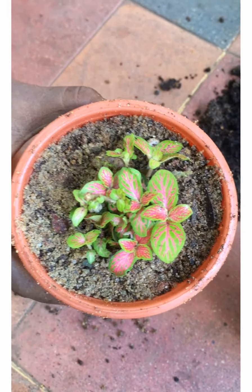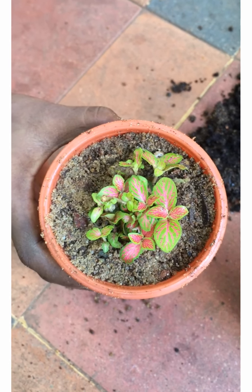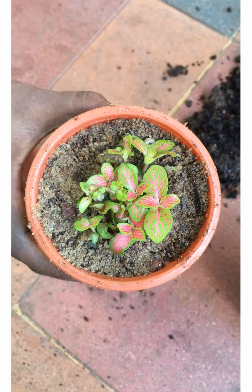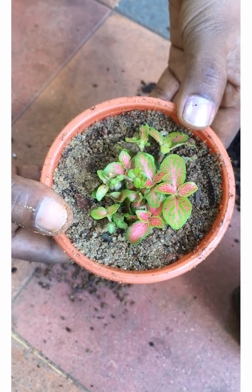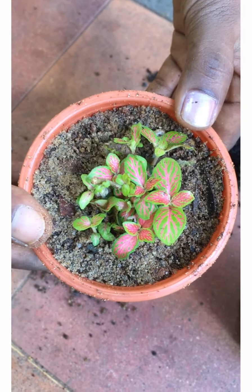That's about it! This little plant is now repotted into good soil and it's worm-free. I'm going to keep it back inside. You can also do all this by yourself at home and see how you can save your plants. Happy gardening!